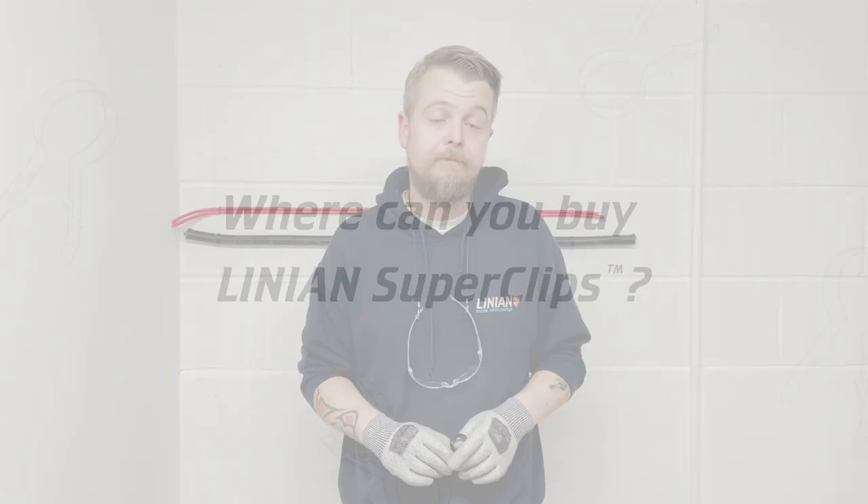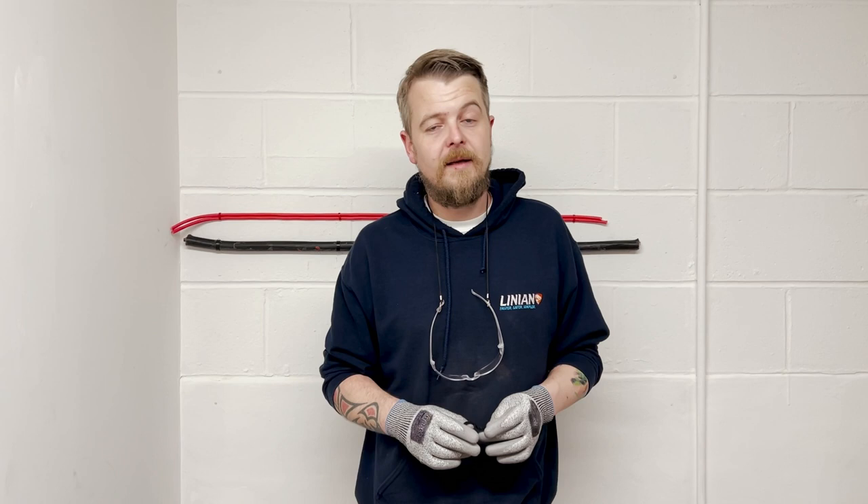Lion Clips are available online and throughout our extensive network of wholesalers. You can also go onto our website and use our find-a-stockist function to find your local stockist.